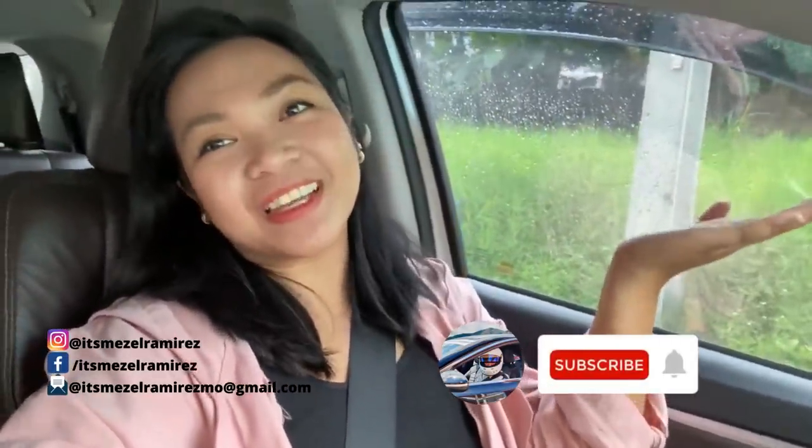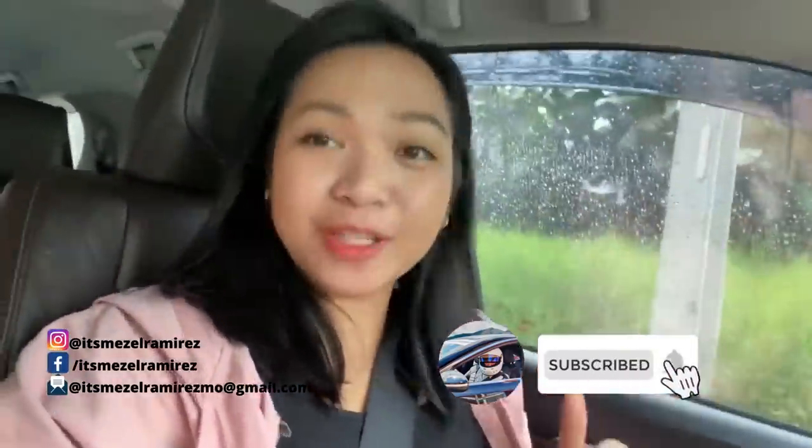Welcome to another vlog, this is your lady driver Hizel Ramirez. Pupunta ulit tayo sa GR Tuning para mag-vlog ng EVO. So tara, from here sa bahay namin, ito time ko yung biyahe ko papunta doon. Parichong excited na ba kayo para sa EVO vlog natin? So tara sa GR Tuning.